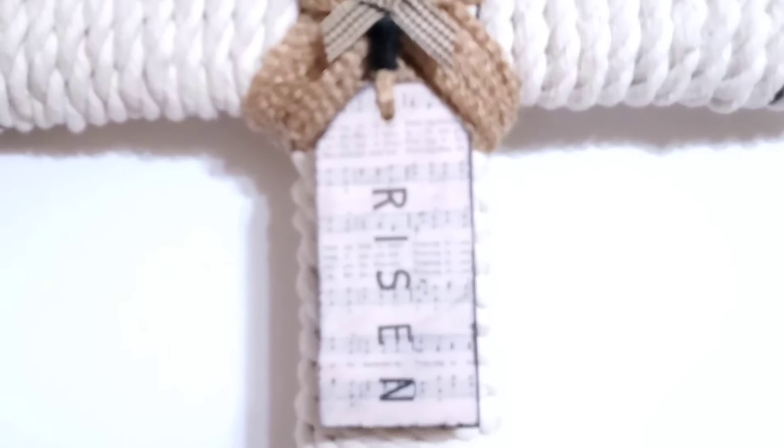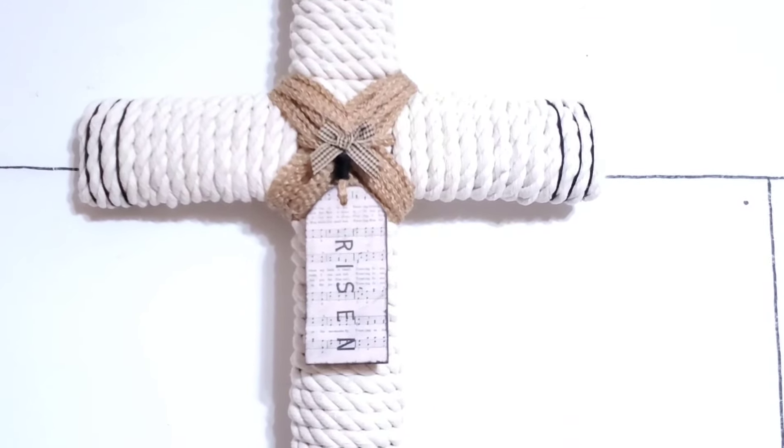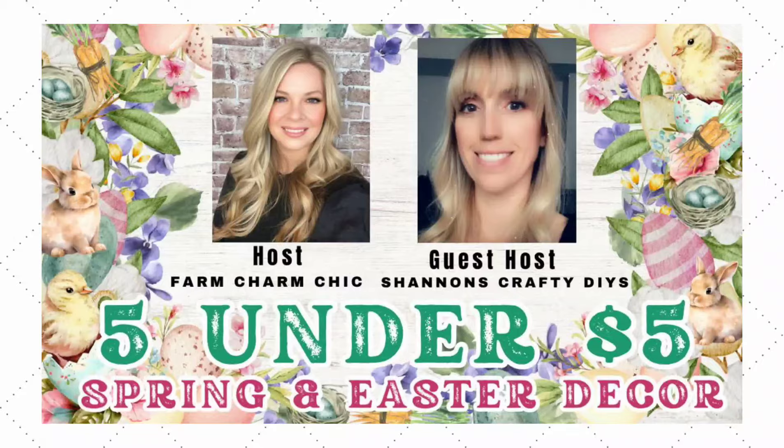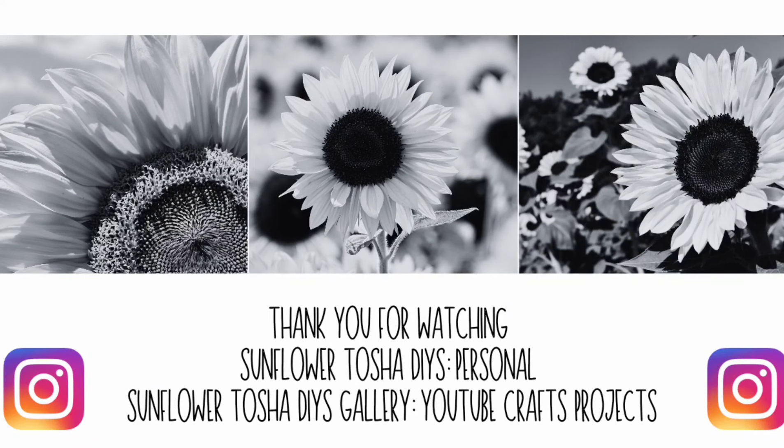Don't forget to watch everybody down in the playlist in my description box. Bye, hope you guys have a great day. God bless. I'd like to thank the host today for having me on the playlist, and thank you to all my subscribers and all your continued support here on my channel. If you are new here, please like, subscribe, comment, and share — it really helps me grow on YouTube. Also, if you hit that bell button, you can be notified every time I upload a new video. I want to say thank you again for watching Sunflower Tasha DIYs. You can follow me on Instagram on my personal account or my gallery account — my gallery is just where I post pictures of things that I made on my YouTube channel. Thank you so much for all that you do and all your continued support. Bye.